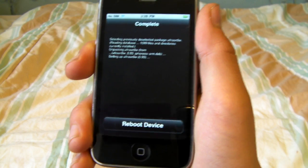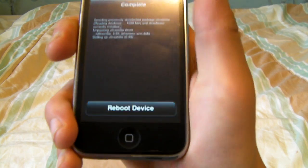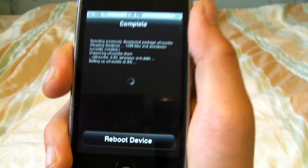Alright, I've finished installing the UltraSnow package and it's telling me to reboot my iPhone. You're going to click Reboot and once that has finished rebooting I'll be right back.